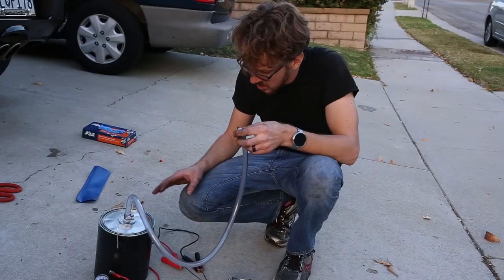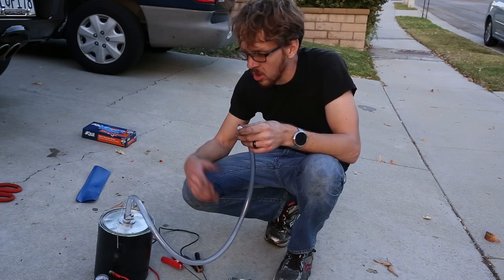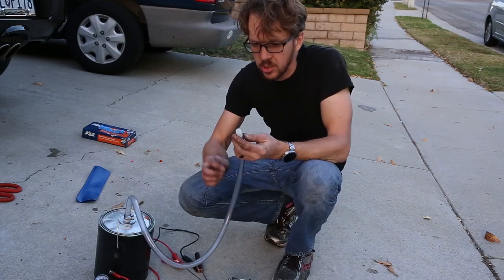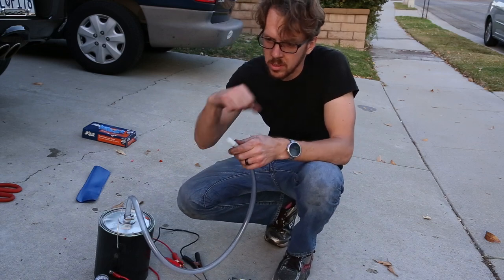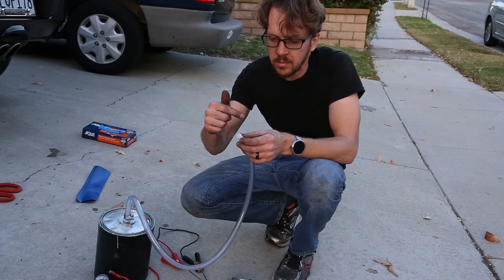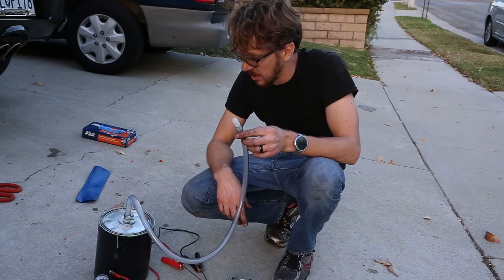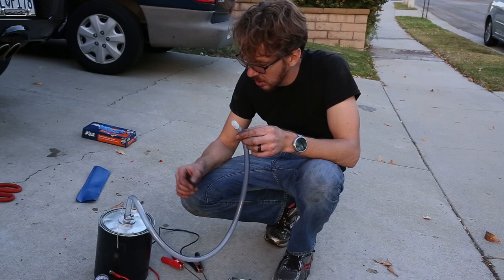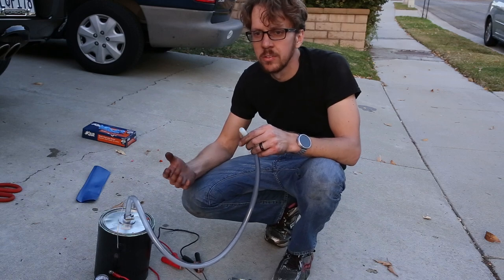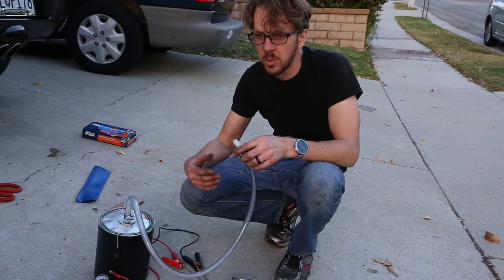Here's the completed smoke tester. These leads I can hook up to any 12 volt supply, like a car battery. And this is the smoke output right here on the top. I just have a little fitting that I can clamp or duct tape around to seal it onto something. I can clamp this onto any vacuum line I want. That's about it — it's pretty straightforward, except for one small detail that I found. Once I figured it out it seemed pretty obvious, but it took me a while.